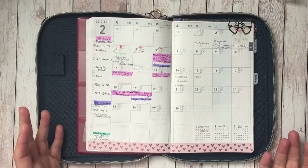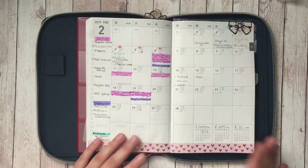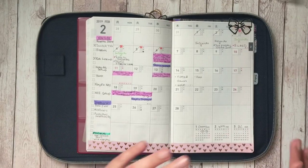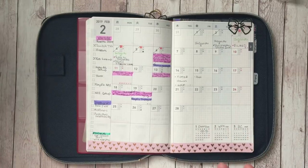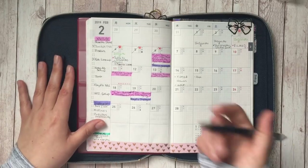So my monthly — I've just fallen off on it. I don't know what my deal is. I can't seem to do the weekly and the monthly in here. I don't know why it is, but it is.